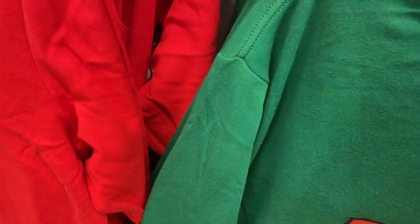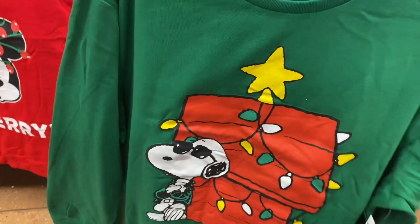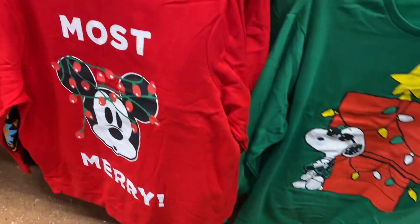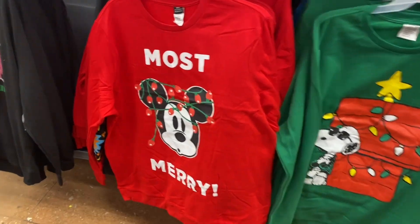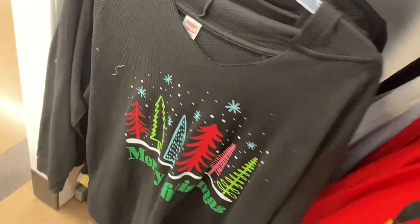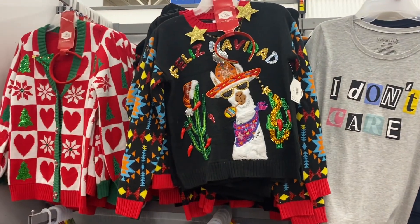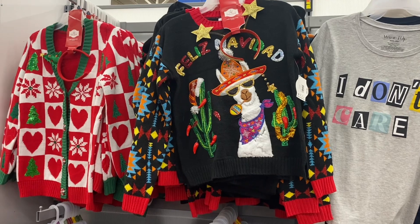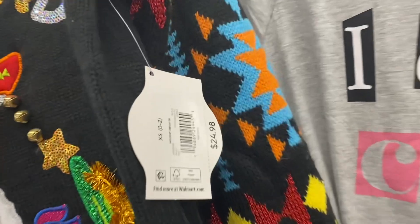They have some new Christmas shirts too. I showed 'The Most Merry' before, but this one right here is a 3XL — it looks like it goes up to 3XL — for $13.98. I might get this one, it's really cute to wear for Christmas. They also have a Mickey Mouse one where he's got lights on his head. There's a hooded one that says 'Merry Christmas,' and then the one on the left is a cardigan with a headband that says 'Fleece Navidad' — going for $24.98.